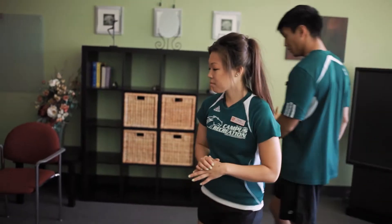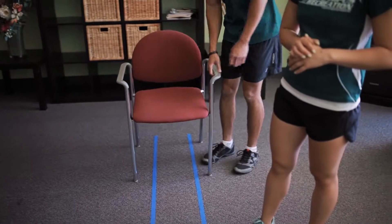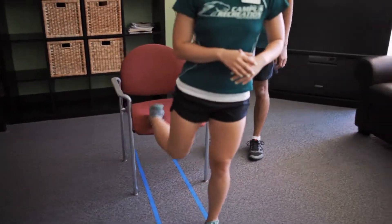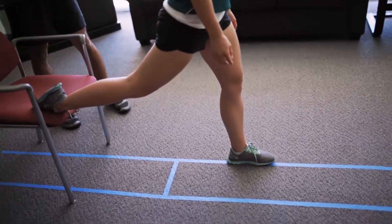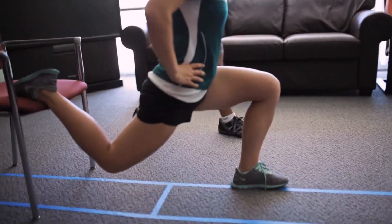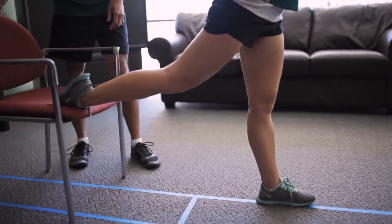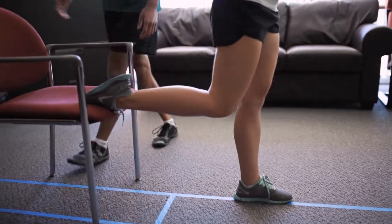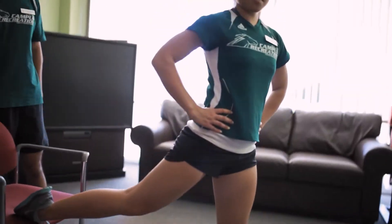The last one is the split lunge. For this one, you actually need a chair, table, or ottoman — whatever you have in your dorm room. You're going to have the back leg up on the chair and position your forward leg a good distance forward, like your forward lunge. When you come down, knees stay over your feet. If the chair is too close, the knees come way too far forward, and we don't want that. If it's too far back, the hips open up and you can't maintain that squared position anymore.